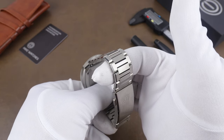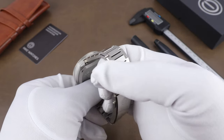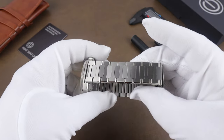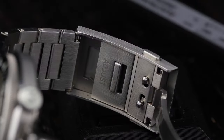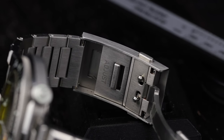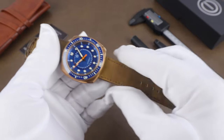The bracelet that comes on the steel models is a flat H-link bracelet with nice light play on the faceted edges of the links. They are shorter links so they have that flow that really conforms to the wrist. The clasp is signed and also has an on-the-fly adjustment, so overall it's a well-made bracelet with a tool-y style that works great with the watch.